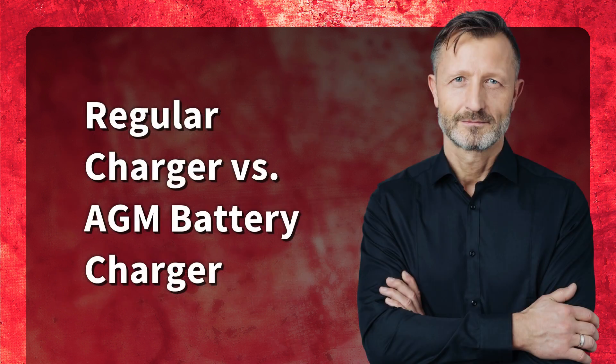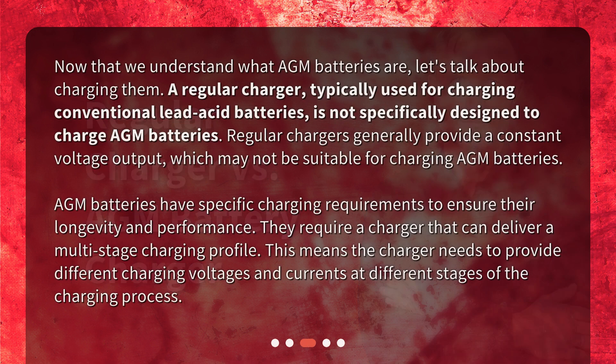Now that we understand what AGM batteries are, let's talk about charging them. A regular charger, typically used for charging conventional lead-acid batteries, is not specifically designed to charge AGM batteries. Regular chargers generally provide a constant voltage output, which may not be suitable for charging AGM batteries. AGM batteries have specific charging requirements to ensure their longevity and performance. They require a charger that can deliver a multi-stage charging profile, meaning different charging voltages and currents at different stages of the charging process.